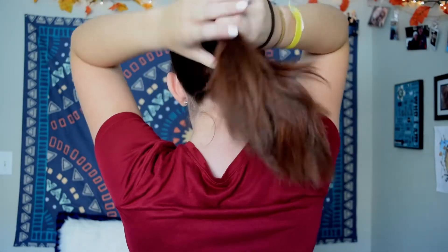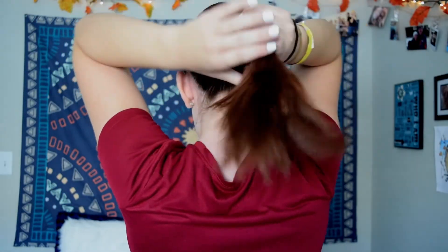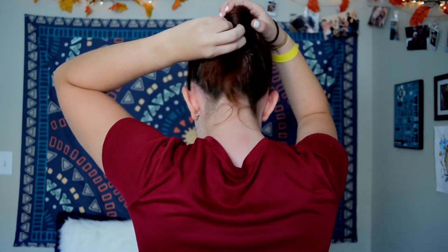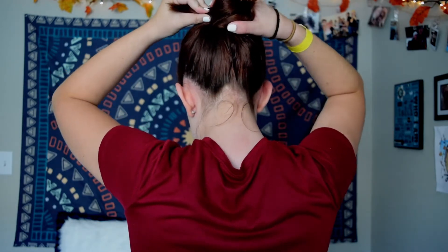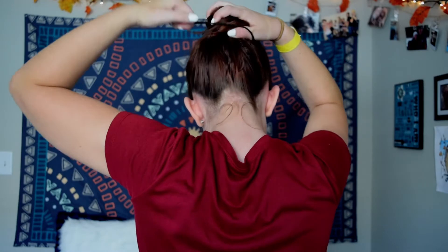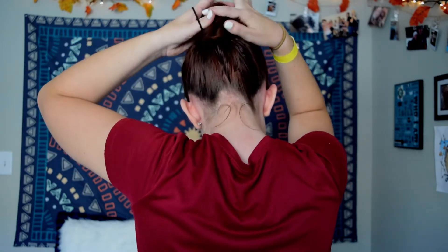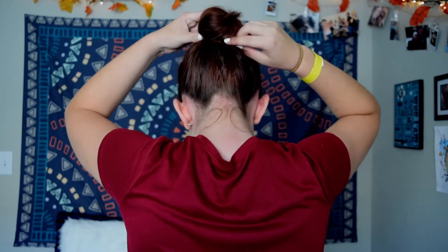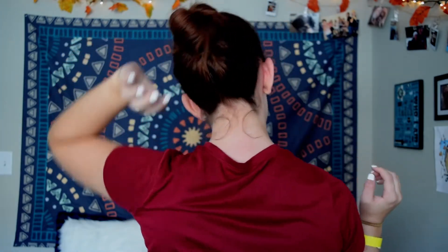Then I'm going to take my hair and twist it, and then start putting it into a bun. After you get it in the position you like, you're going to tie it up in the bun position. After that, I just pull out my baby hairs in the front to kind of frame my face and make it a little more loose and fun.